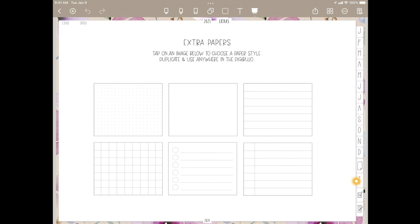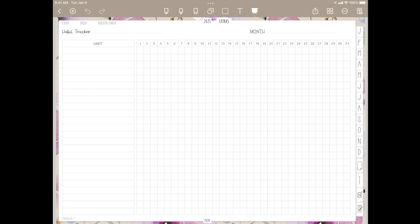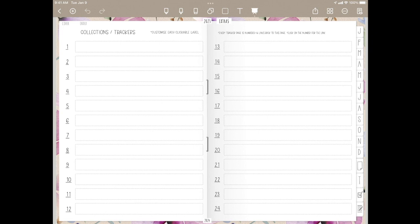The next section here is your trackers. You have 24 additional links for trackers. So if you click one, you have a habit tracker built in. After that, tracker number two and forward are all blanks so that you can add in your own trackers. You do have trackers included in your sticker pack, but you can certainly use any tracker that you have.